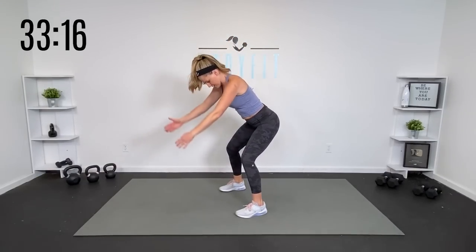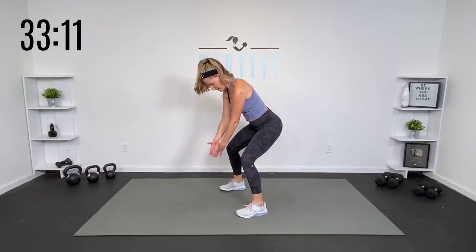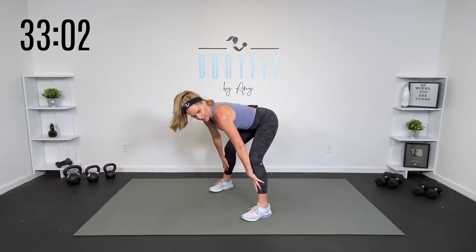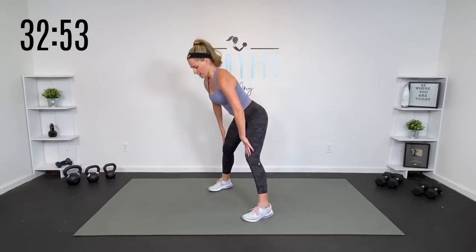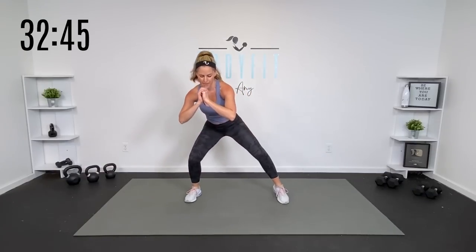Two more. Breathe. And one more. Good. Let's hinge it down. We're going to do a little hinge right through here and then a squat. Try to get as low as you can, but don't worry — we're not in that workout yet. We just want to get those movement patterns that we will be using in our workout.